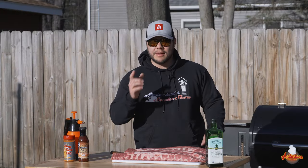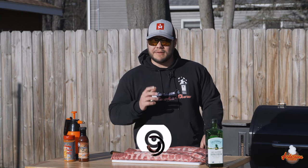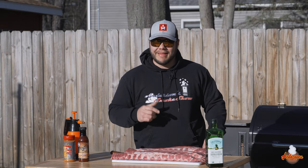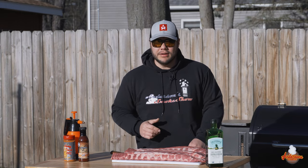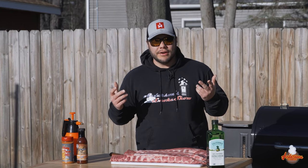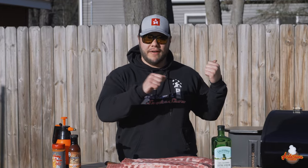If you're new here, I'm here to show you that backyard barbecue can be fun and easy. Be sure to subscribe to my channel and ring that notification bell so you can keep up with my latest content all summer long. Be sure to like the video and write me a comment. Now let's get started with these hot and fast ribs on that all-new Camp Chef pellet grill.